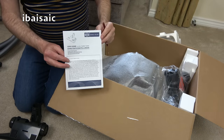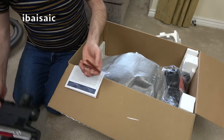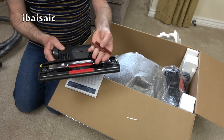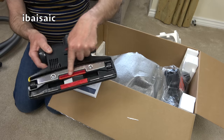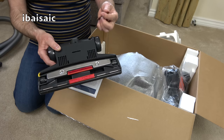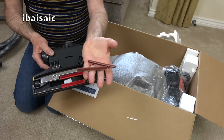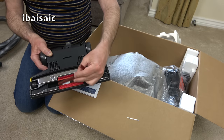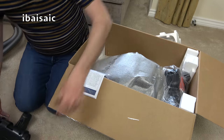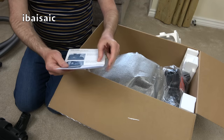It looks like all the instructions are in German, but there are additional strips that fit in the middle. I believe these are slightly more concave while the default ones are flatter. I'm going to leave the default litter pickers on this machine. I believe the supplied ones are fitted to give it the dust pickup rating, and the alternative strips stand a little bit prouder.